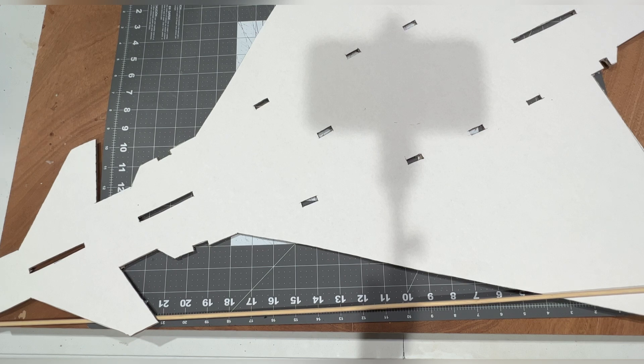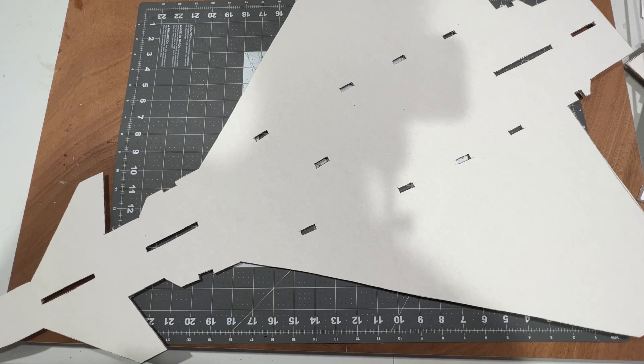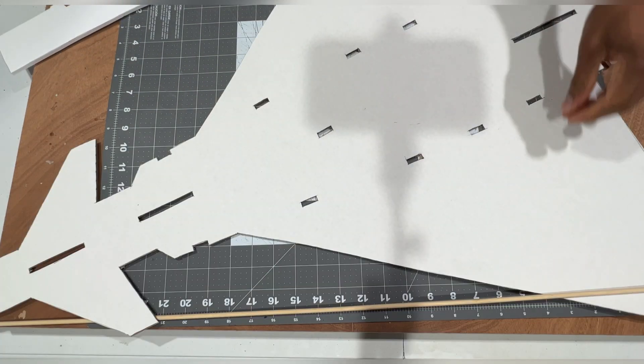What's going on guys, welcome back to the channel. In this video I'm going to be building the Eurofighter Typhoon RC jet, which I'm going to convert into EDF. That's the experiment - it should have a prop but I'm going to try a 64 millimeter EDF instead.